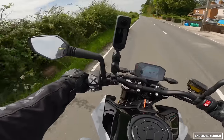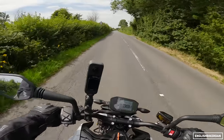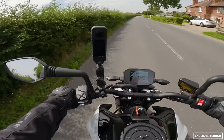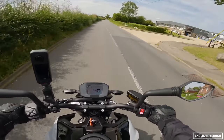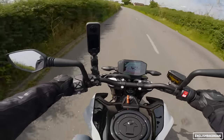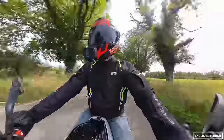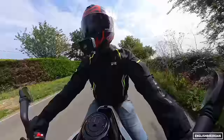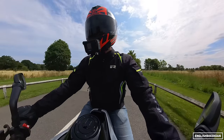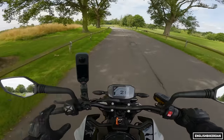Agility — the bike feels — I mean, it's called the scalpel. They're not going to call it that if it didn't handle like a scalpel. It just wants to slice up those roads. It really is light as you would imagine, it definitely lives up to the name. The geometry seems very very sorted. I think this is one of the more comfortable motorcycles to ride in this category of naked bike.